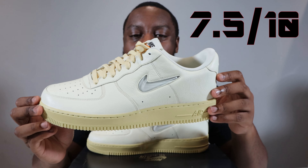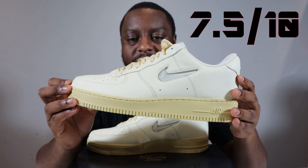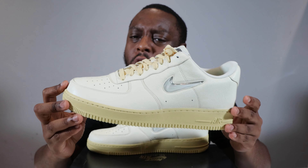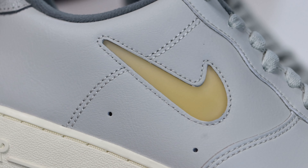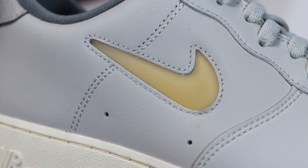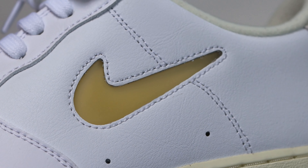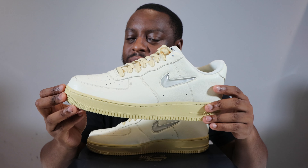That spare lace is the same thickness as well, which is good. I give these a 7.5 out of 10 — I think this is a solid pair and I like the colorway. There have been a lot of low Air Force One Jewels recently and I've done a few reviews on them, so check those out and see how this pair stacks up.